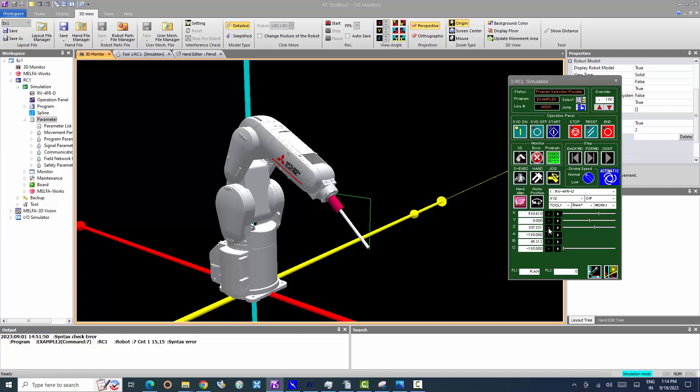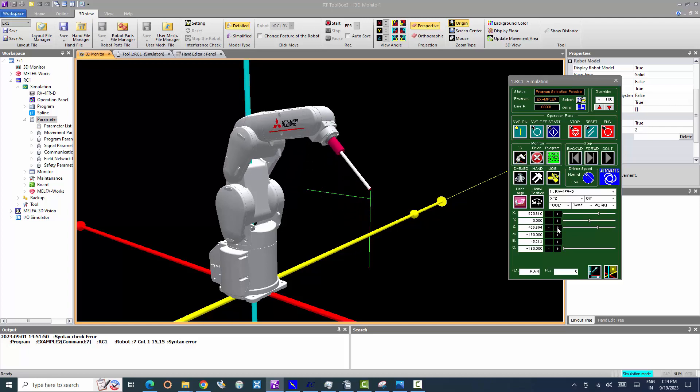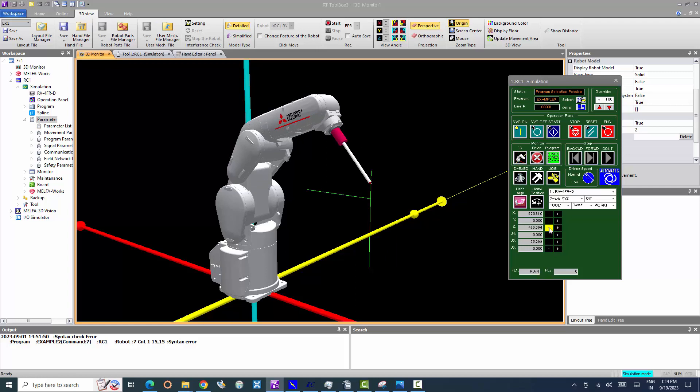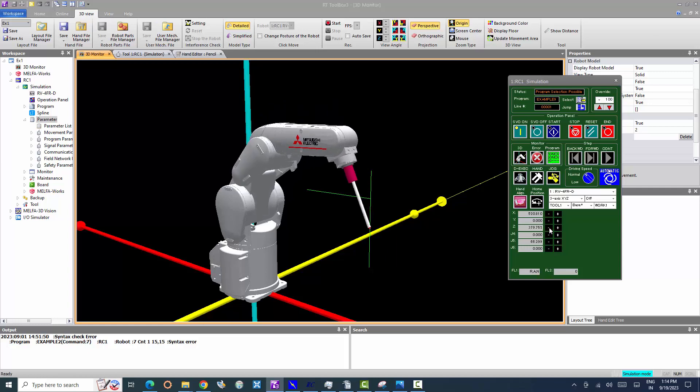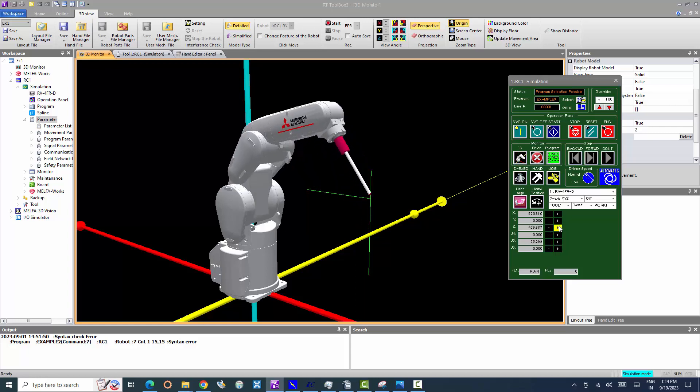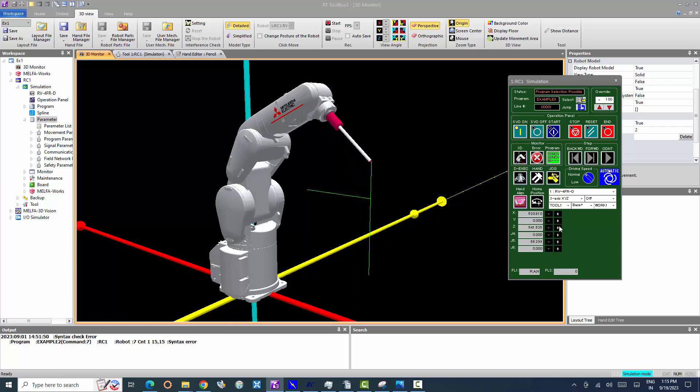The flanged surface and axis posture can be maintained with XYZ jog. The flanged surface and axis posture cannot be maintained with 3-axis XYZ jog. With 3-axis XYZ jog, the flanged surface and axis posture orientation is not maintained when moving linearly in the X, Y, or Z axis direction.